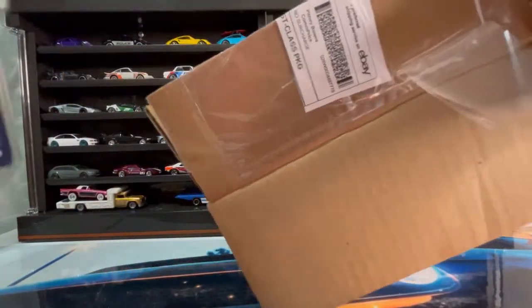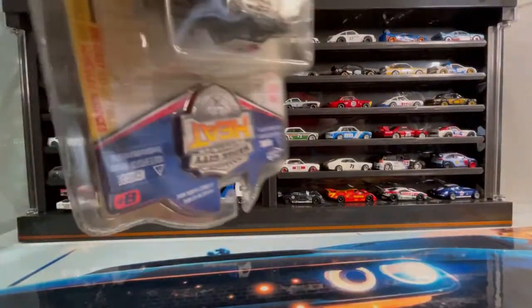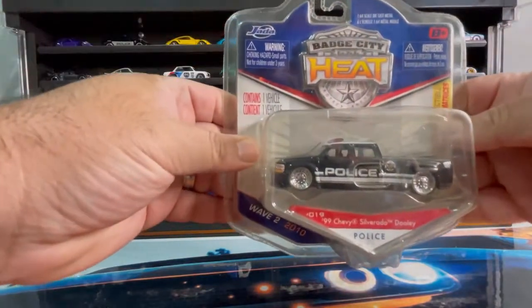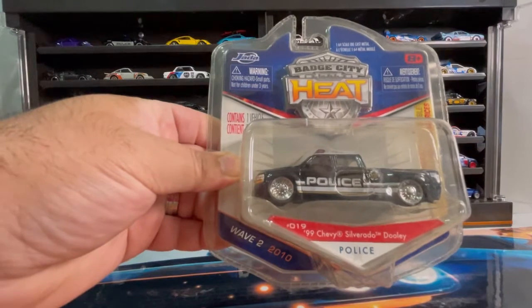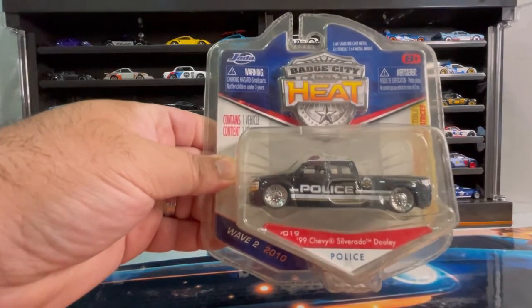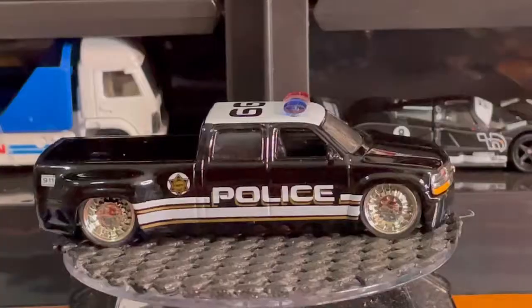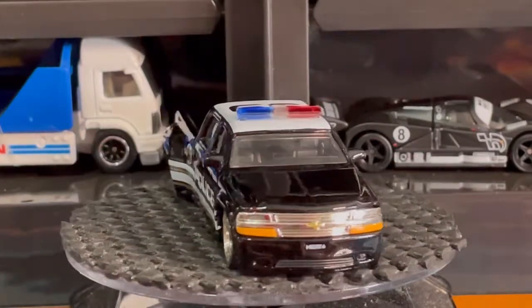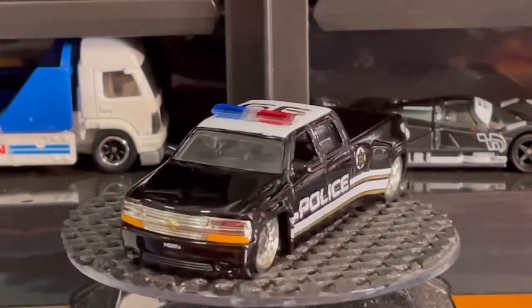Let's say goodbye to the box. Here it is guys — this is the 1999 Chevy Silverado dually police truck. Here it is out of the package. Amigos, as you can see it comes in a very nice black color.